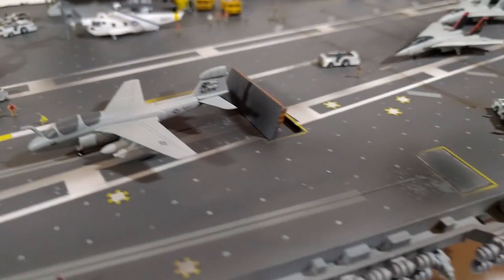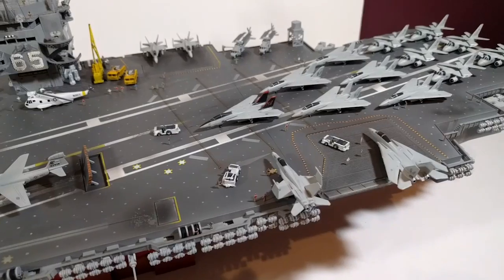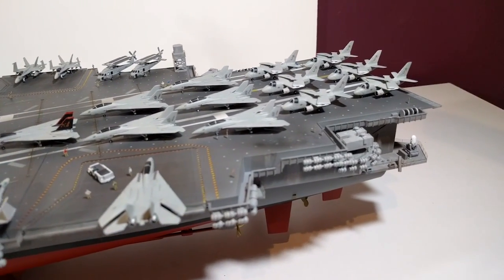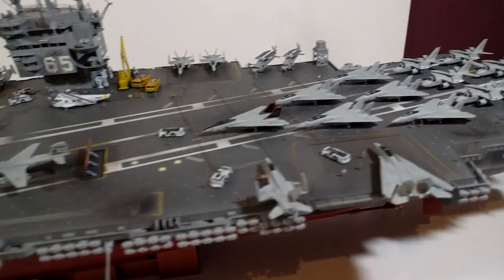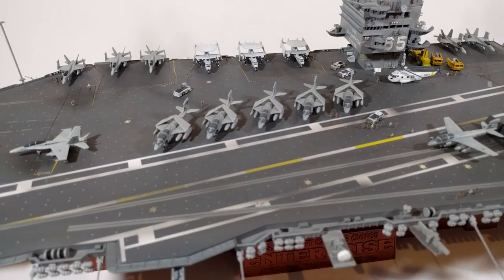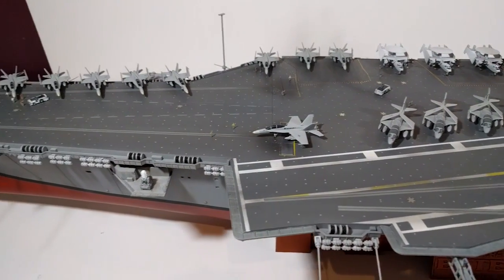I didn't use as many as I had. I had two sheets of photo etch figures totaling about 160 men and women, but the deck was starting to look a bit crowded so I used pretty much just one sheet and a little bit of the extra sheet — there's probably about 100 crew figures on there.